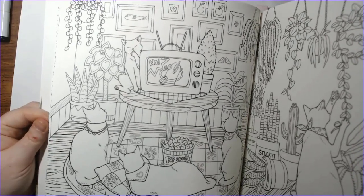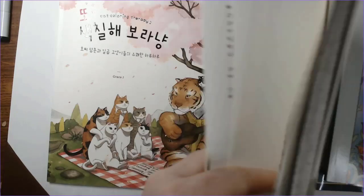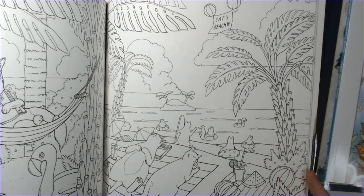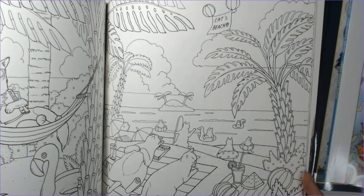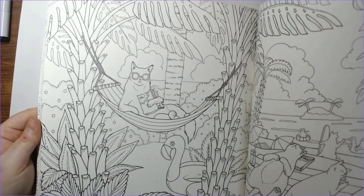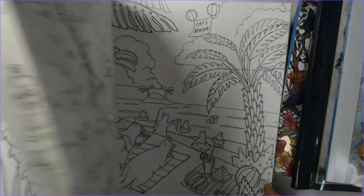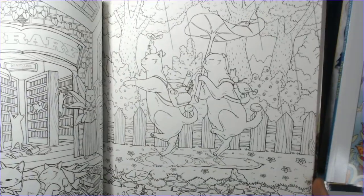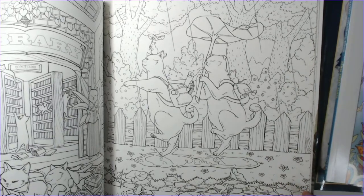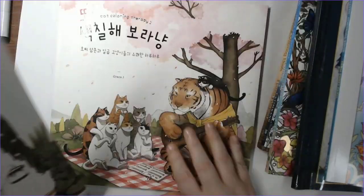As rough as my week has been, I consider myself very privileged and lucky to have the issues I've had as my biggest problems right now. I could be in a lot worse shape, so my thoughts are with them. I love this picture — it's like my favorite one in the book. So that's Cat Coloring Therapy one.